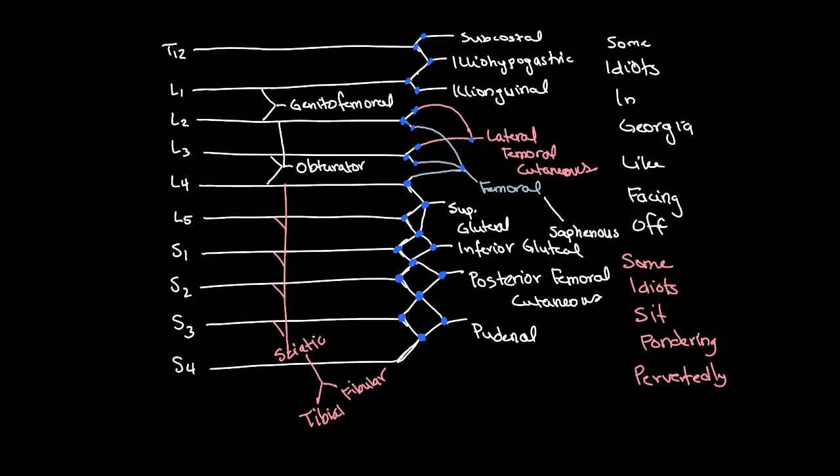For the posterior femoral cutaneous nerve, the spinal segments are going to be S1, 2, and 3. S1: first dot, 2, and 3. S2: 1, 2, and 3. And S3: 1, 2, and 3. Why can't it be S4? Well — one dot, two dots, three dots, four dots — one more than allowed. Remember, it's three or less. And if we do the same for L5, we get 1, 2, 3, 4, 5 — still too much. Three or less.